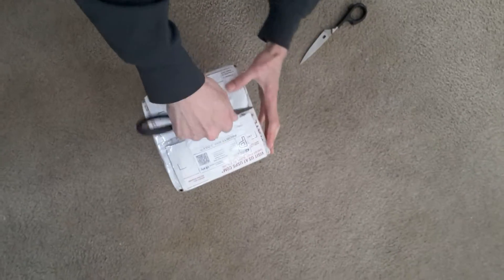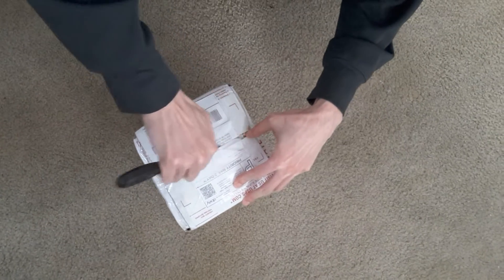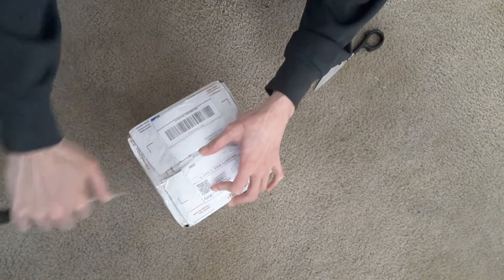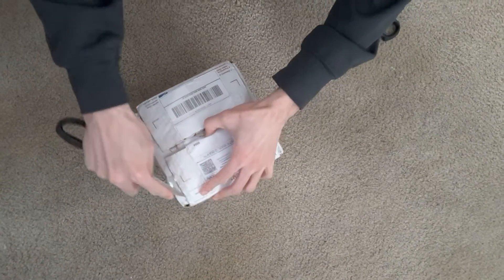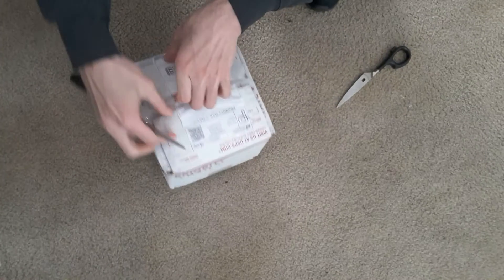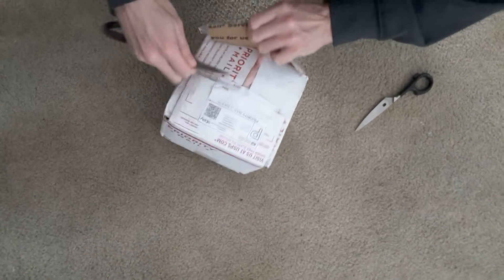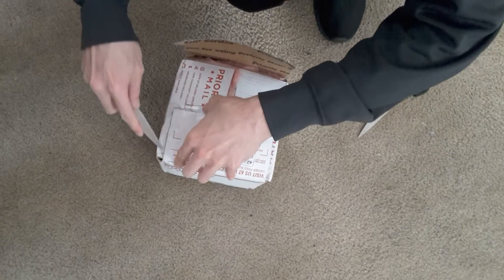I'm unboxing my fish. Make sure they're still alive. You've got to be kidding me.